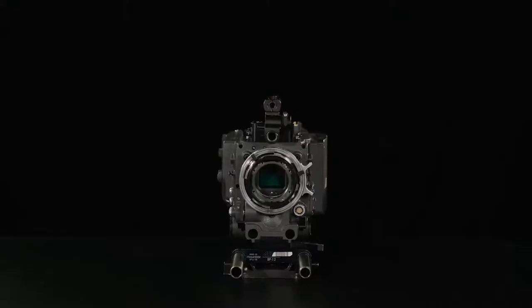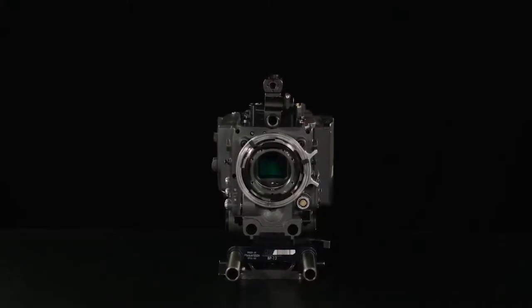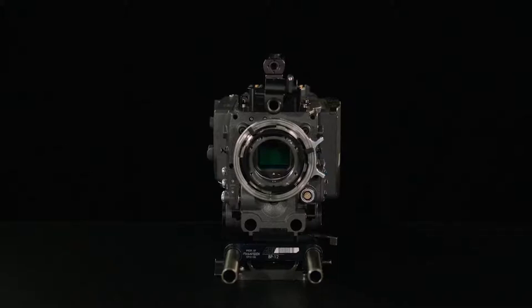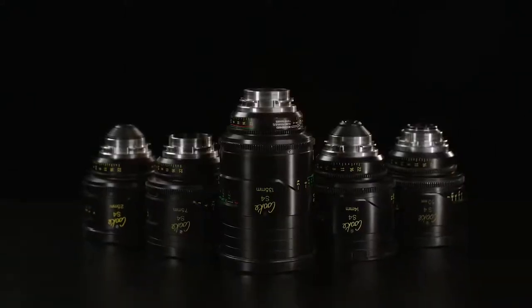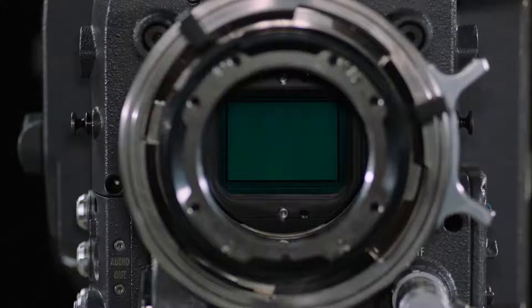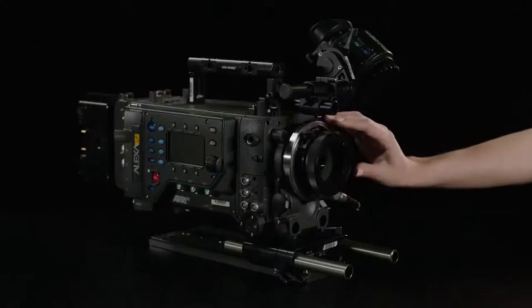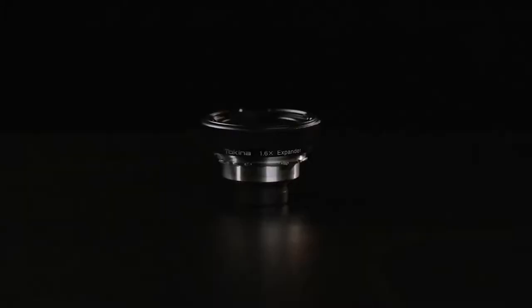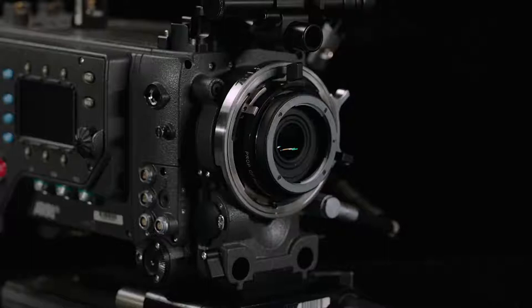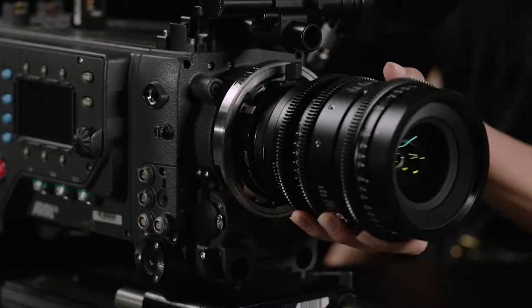With the introduction of VistaVision cameras, many artists and cinematographers alike are facing a transition, as their investment in Super 35 glass is not compatible with full-frame and VistaVision sensors. Instead of selling your investment and artistic tools of choice, the Tokina VistaVision 1.6X Expander adapts your Super 35 lenses to cover VistaVision sensors.